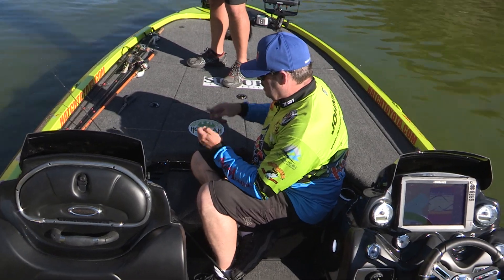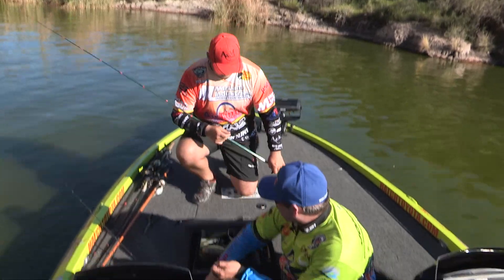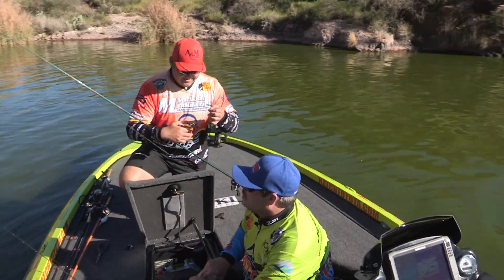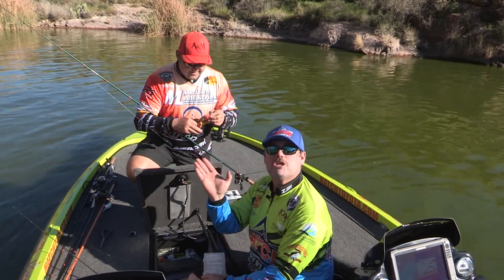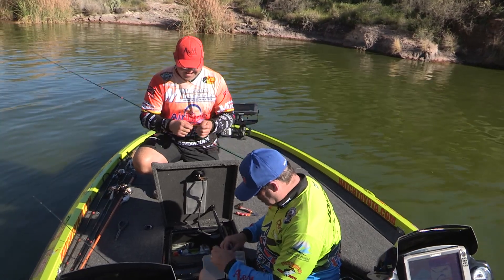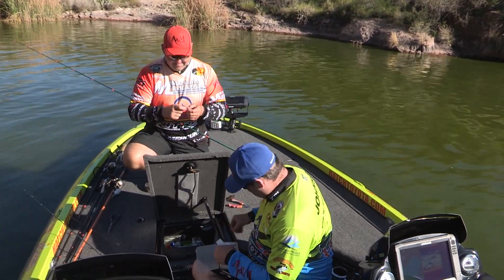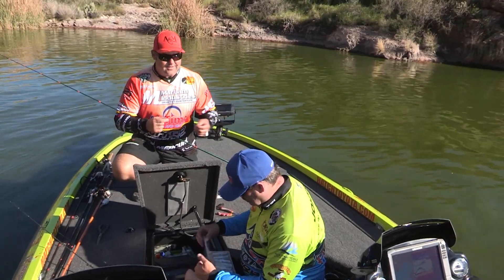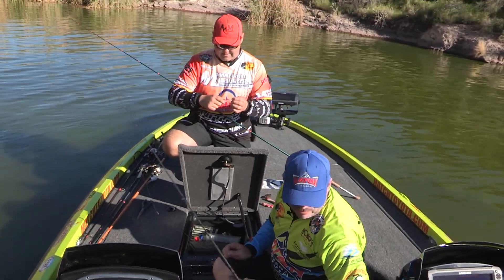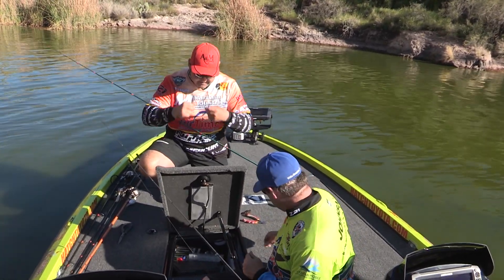I'm impressed with this little lake. Canyon Lake doesn't have near the pressure that's on Saguaro right now - it's hard to find a parking space there. Those guys are catching them on beds and having fun doing that, but it's kind of nice to get out here in a more peaceful spot with fewer boats and still catch some fish.